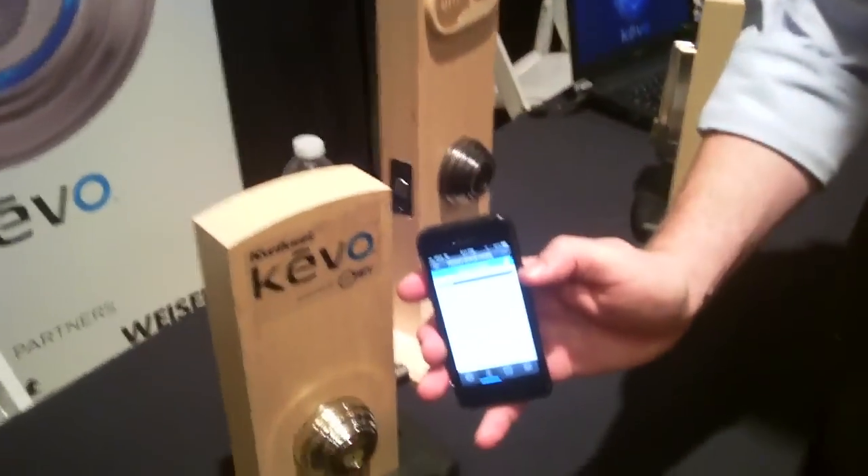I said to Dirk here, suppose your kid loses this, and he says, well, this is better than if they lost their real keys, because he can go in there and disable this. So as soon as the kid calls and says, 'Dad, I lost this,' then you disable the lock with the smartphone.